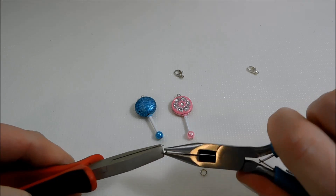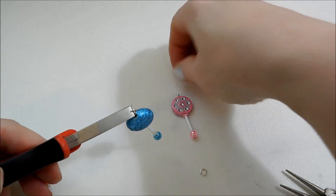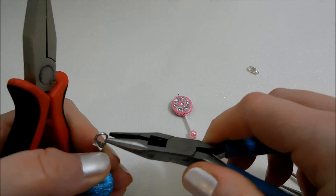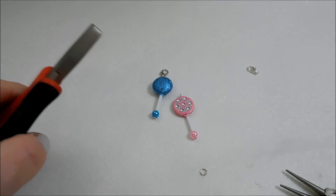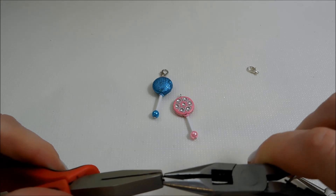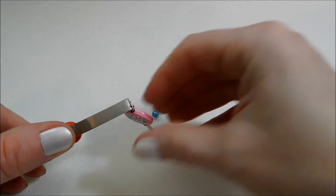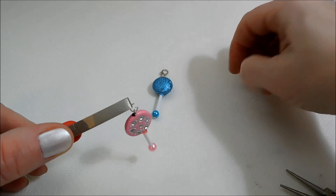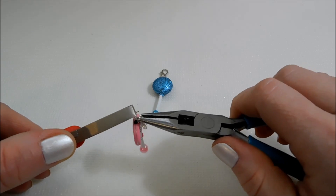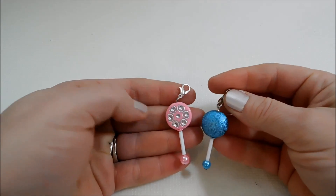I'm just going to take that jump ring, open it up, dangle on my baby rattle and then my lobster clasp, and close it back up. And there you have one baby rattle. I'm going to do the same thing with the other one — close that up. And there are your two baby rattle bead charms.